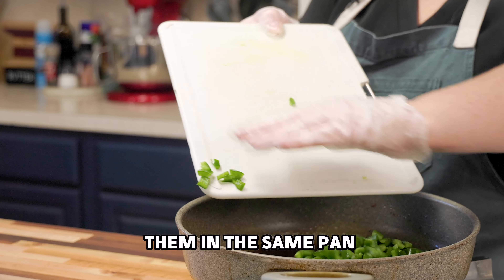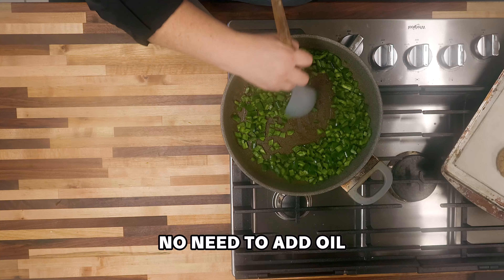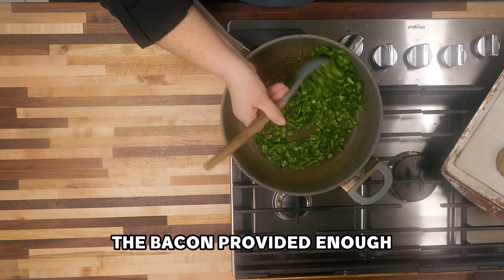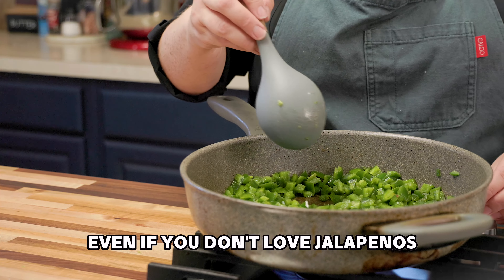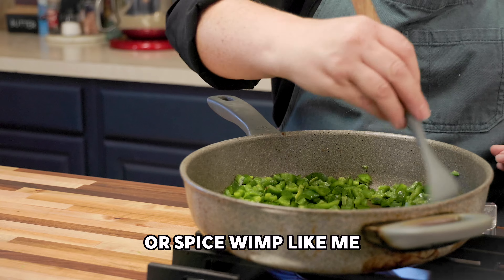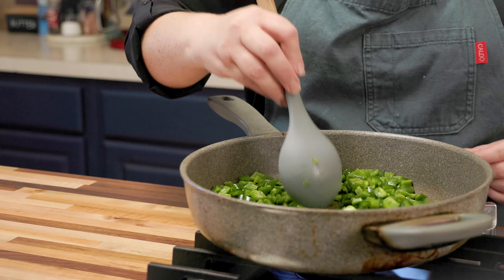Now we'll sauté them in the same pan where we cooked the bacon — no need to add oil. The bacon provided enough fat and it's giving the jalapeños extra flavor. Even if you don't love jalapeños or you're a spice wimp like me, you'll love this dish. It's the perfect amount of spice — it's delicious.